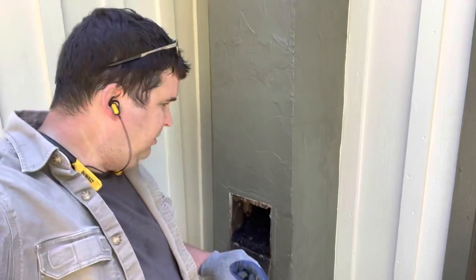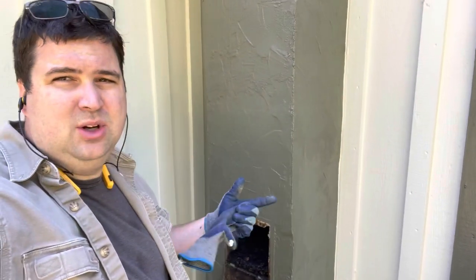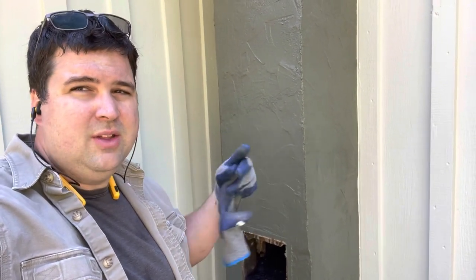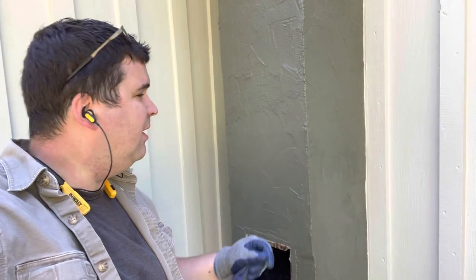Robert sweeps the chimney every year. If you don't, little chunks of creosote build up over time, which can eventually clog it. Those can ignite and cause a chimney fire, so just as a precaution he sweeps it out every year.